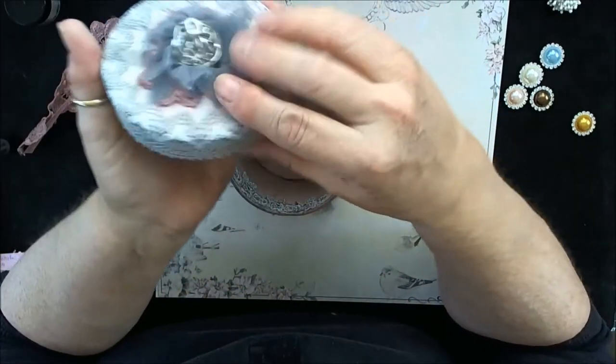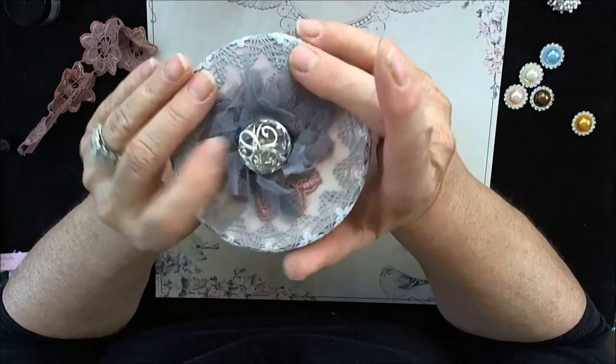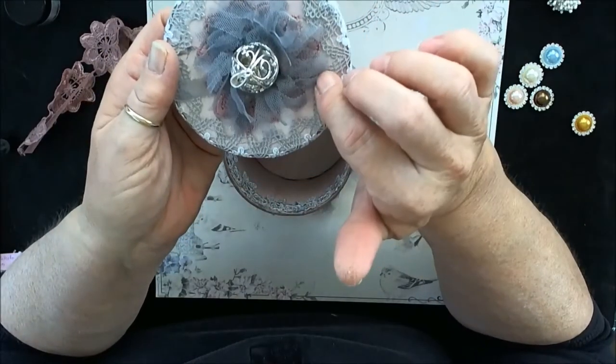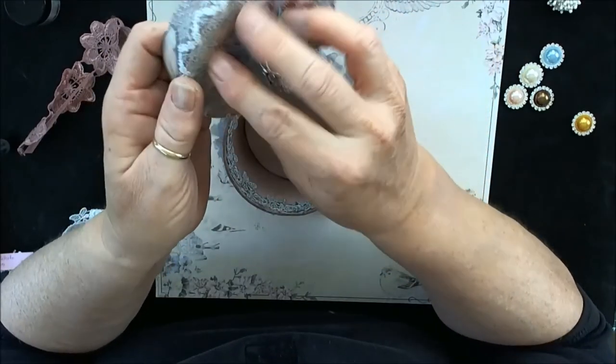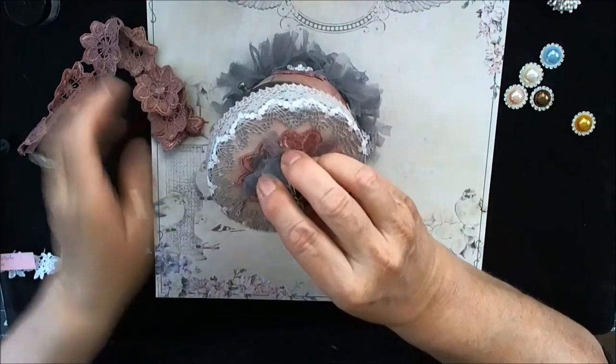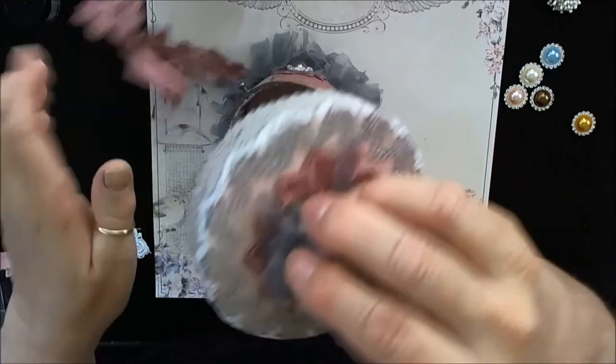So I applied it so that it went right around the edge here, and carefully eased it over with the Fabri-Tac and glued it down. And in the middle, you can see these are cut in half — there are three halves here.